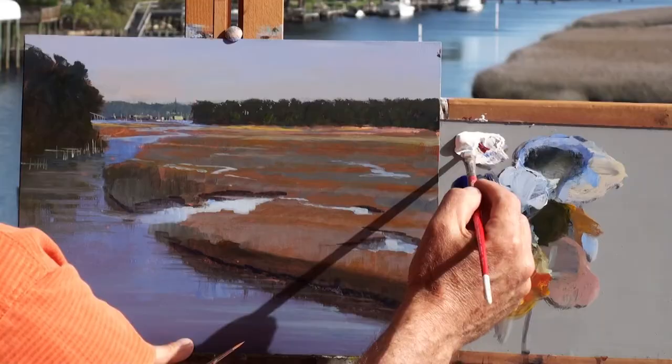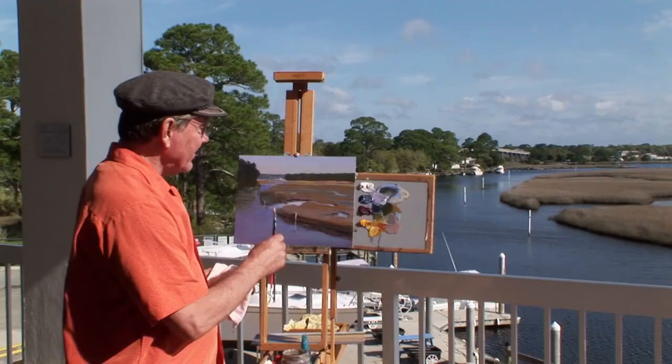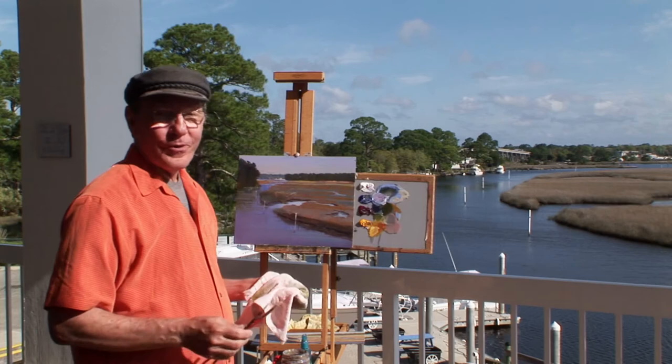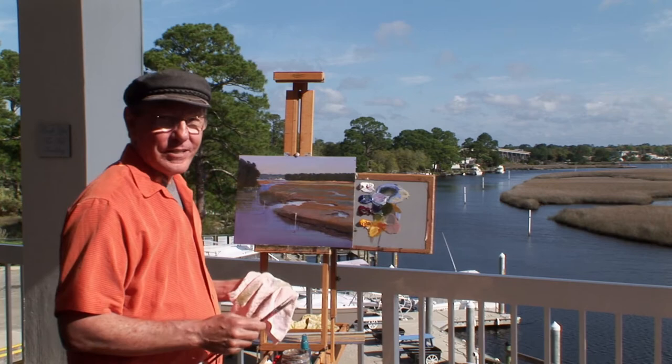Well, Sarah and I have really enjoyed being here in Franklin County. It's a great place to not only paint but just to enjoy nature and relax. I'm going to take this painting back to the studio now and put a few more touches on it. I'll show you what I can do to bring this to a finish.